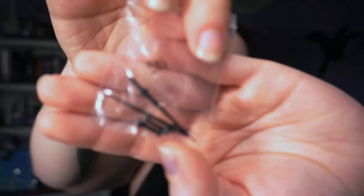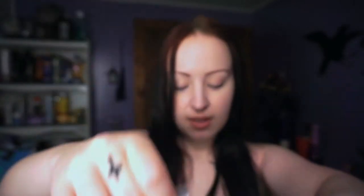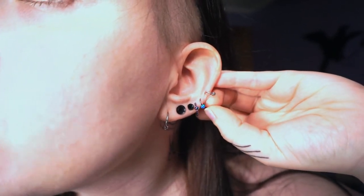You usually start out with a tiny, tiny size gauge. I've got a box full of tapers — the smallest tapers I have are 14; see how tiny they are, the number is higher. This is a regular size earring here, this little tiny hoop — see how thin that is? That's a 20 gauge, the standard size of your piercing when you first get your ears pierced.